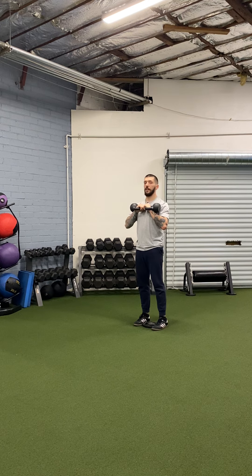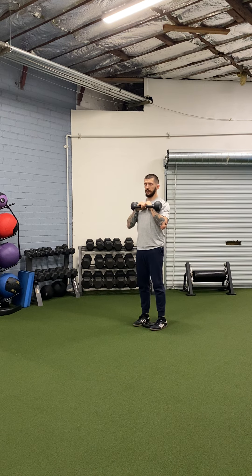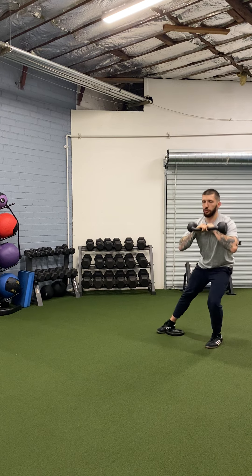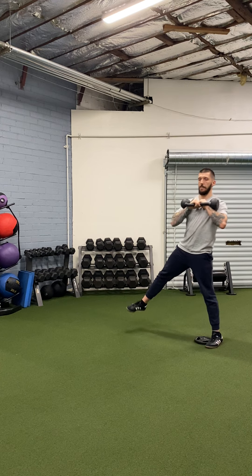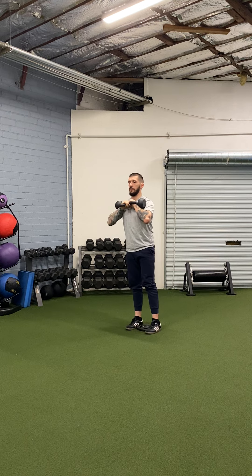From there, make sure your feet are on either side of the plate. You're going to first step out to the side, lunge, and then drag the weight back to position. Then go to the opposite side — step out, lunge, drag the weight.